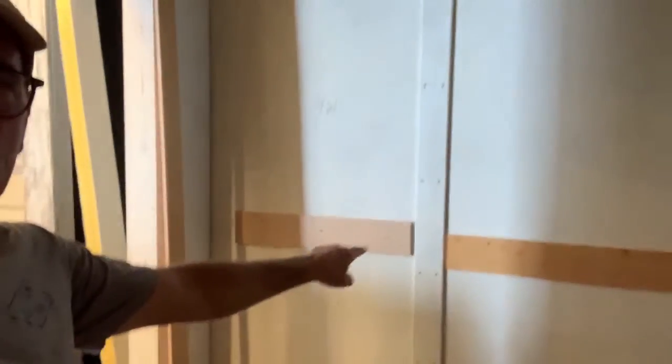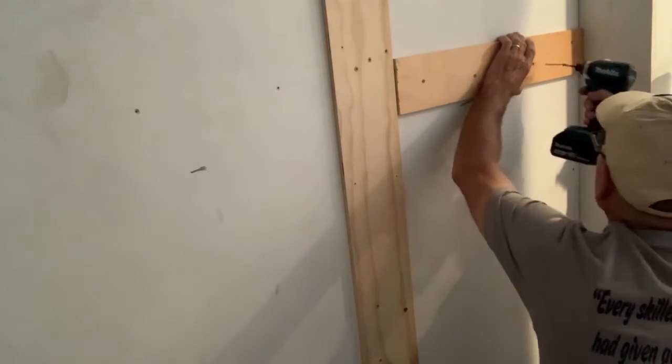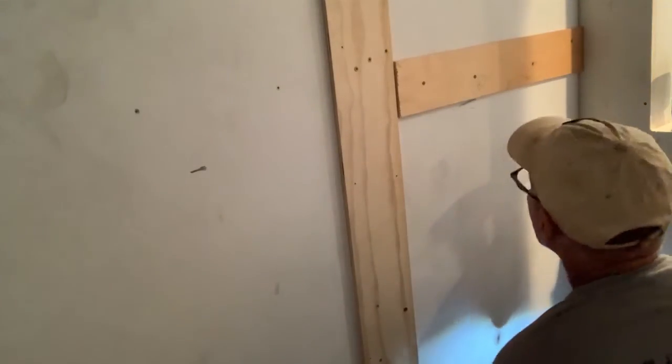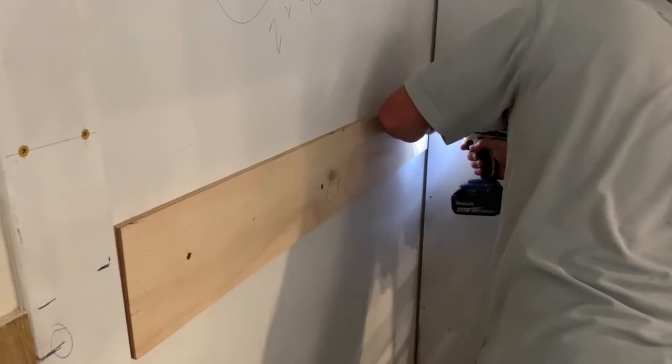All around the edges and down the middle of all the walls, we need to put in some filler strips so that we can attach our rigid fiberglass insulation. So we're screwing on a bunch of strips of wood so we have something to screw to and so that it's even all around.